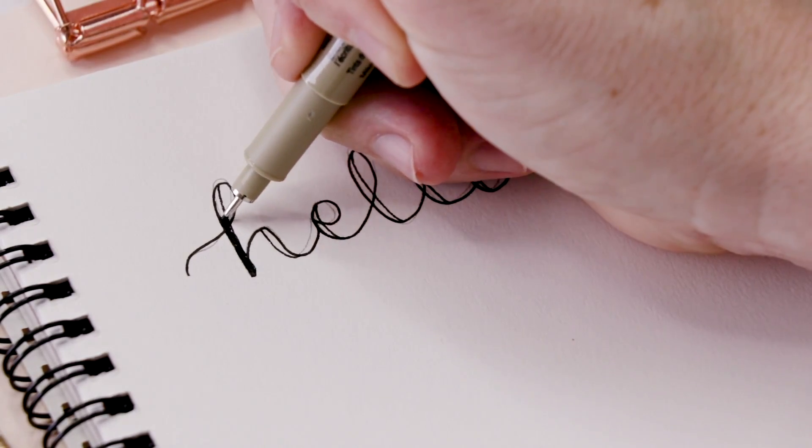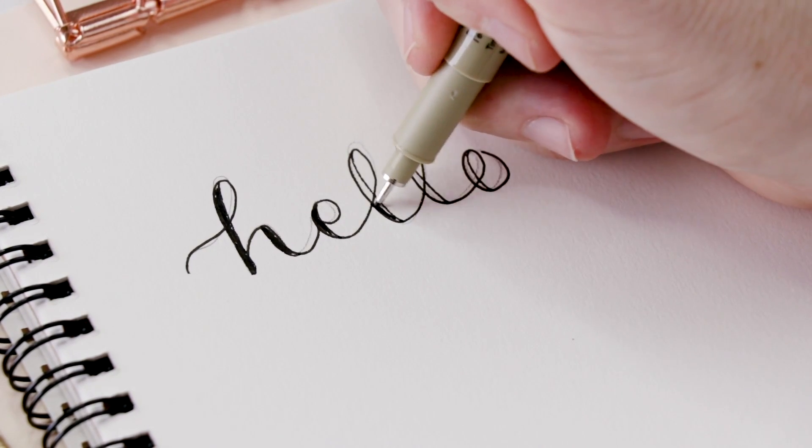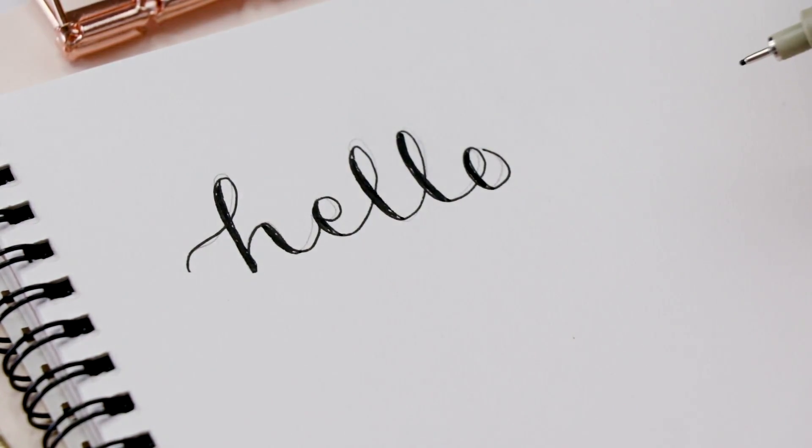Once you've done that, you're just going to fill in those areas that you've made. You don't have to, but that's kind of what gives it that faux calligraphy look. And that's all there is to it.